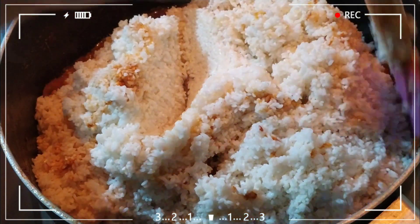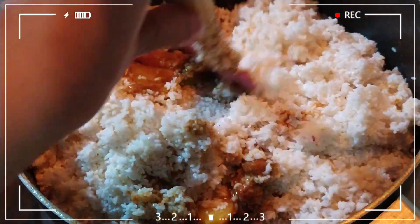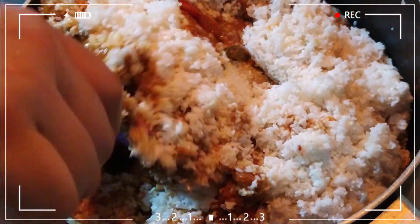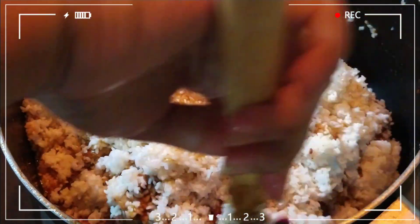I will mix it together with the rice. It's a lovely smell — the smell is good.